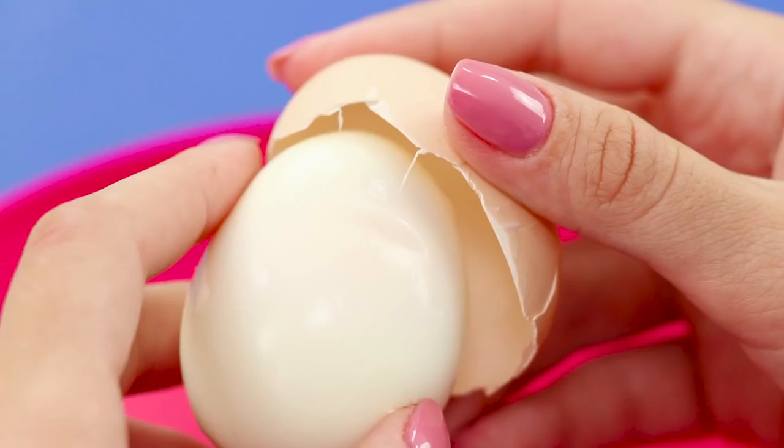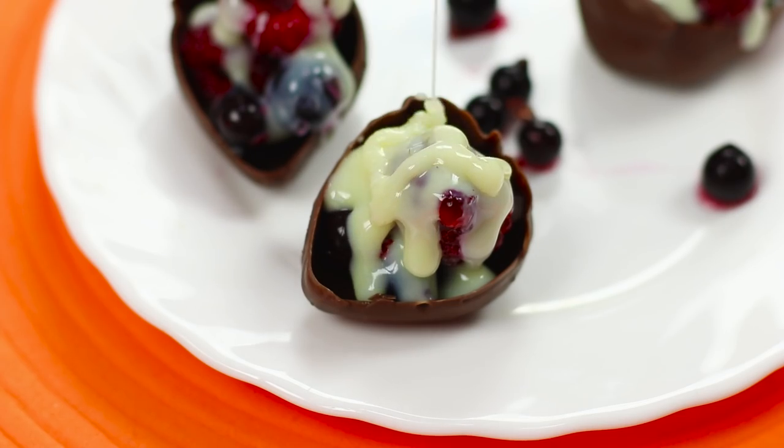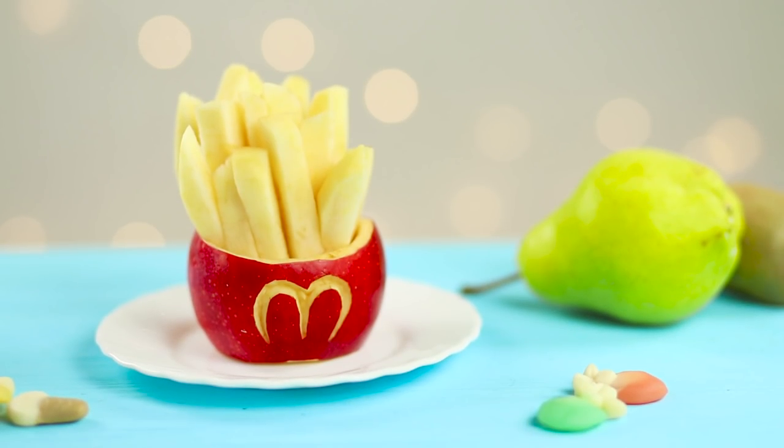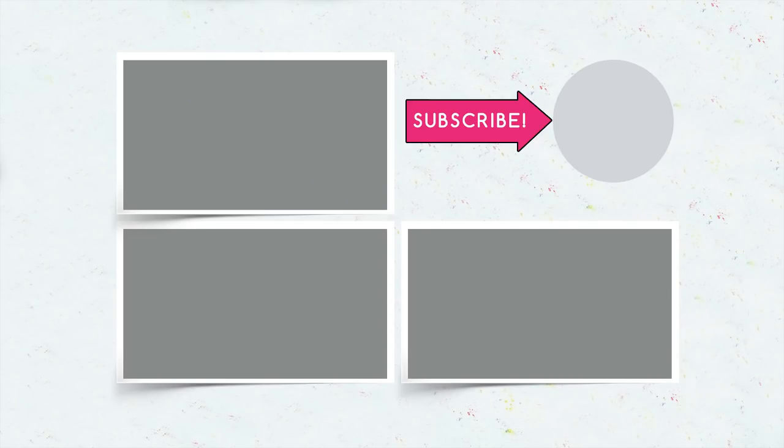Which of these life hacks seem the most delicious? Latte with lush foam? Chocolate berry strawberry? Or french fries from a vegetarian McDonald's? Write about it in the comments! If you liked this video, give it a thumbs up and subscribe to Troom Troom Select. And don't forget to click on the bell so you don't miss our new videos!